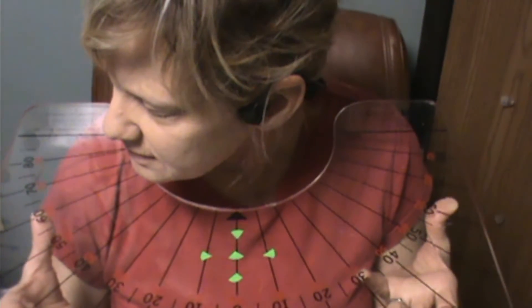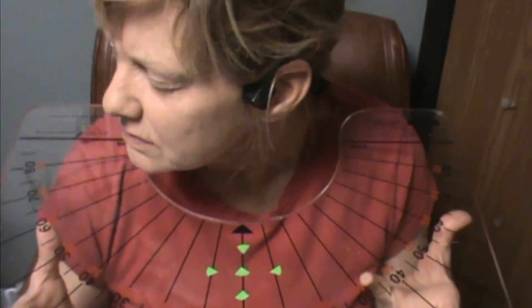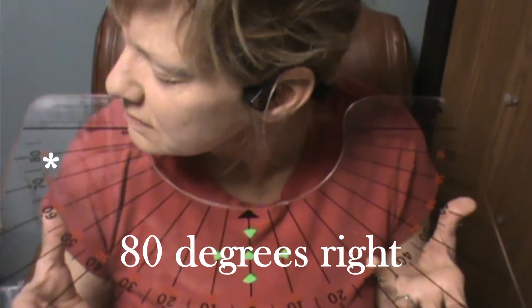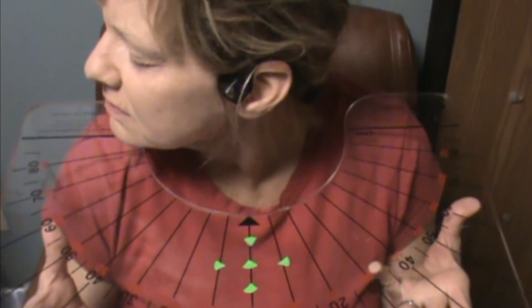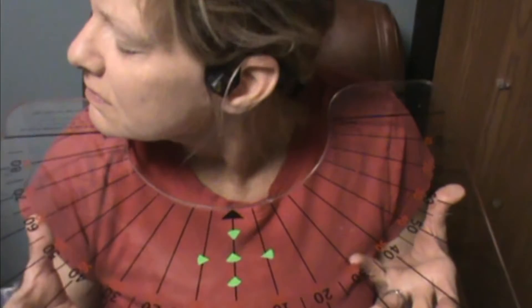Okay, close your eyes now, just let your head go over all at once. Without the vision, you really pull to your right. Okay, think about looking at the blood pressure cuff to the left there.